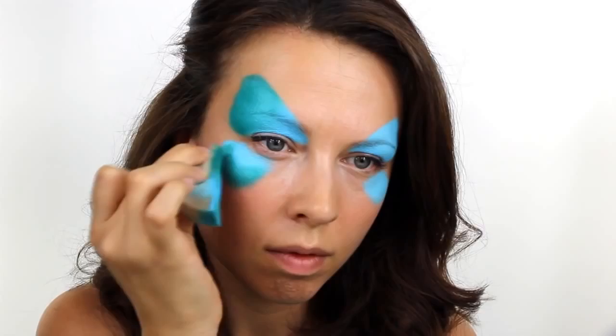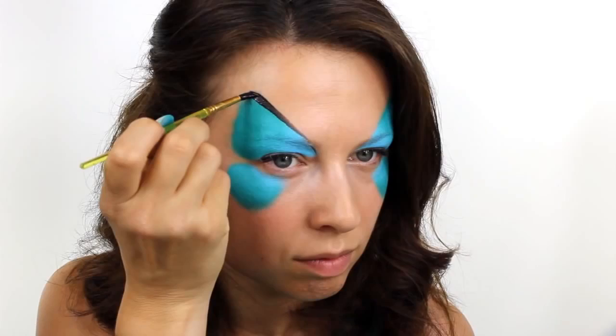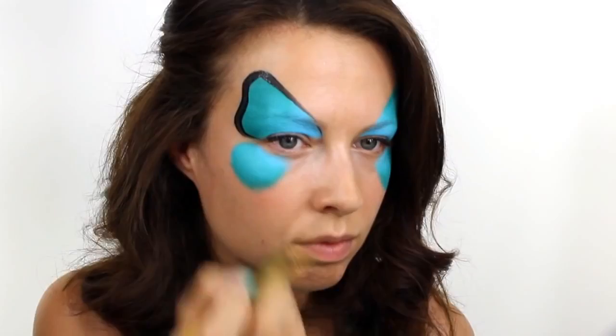Next, take a black Snazaroo face paint and using a brush outline the edge of the butterfly. Start on the top of the larger wing and bring the line down to the inside corner of the eyebrow and then round out the outside edge. Do the same thing on the bottom wing and be very careful to keep the two wings separate from each other.